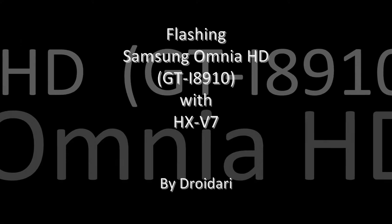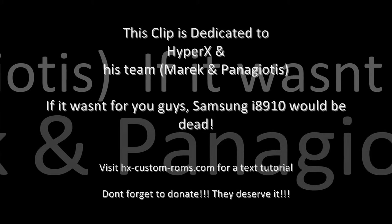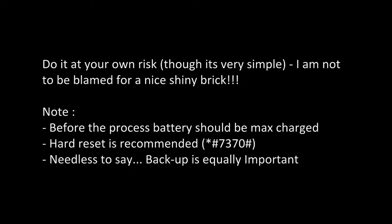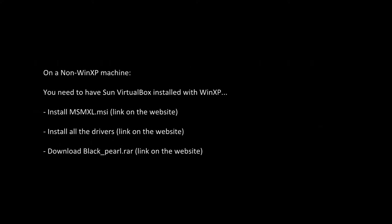Hello everybody, welcome to this flashing of the Samsung Omnia i8910 with 867. A big thank you to HyperX and esteem for this wonderful firmware. Just a few notes before we start off — this is for the non-XP machines.